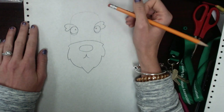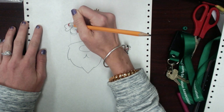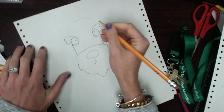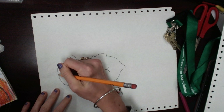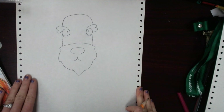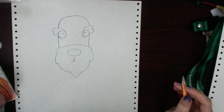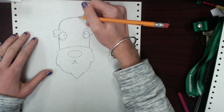Then what you're going to do is erase inside the eyebrows, like so. And then you're going to go on and darken this head shape. I kind of turn my paper so it makes it easier for me. The next thing that we're going to do is draw the ears. Miniature schnauzers have floppy ears. So you're going to start up here and draw kind of like an inward curve.